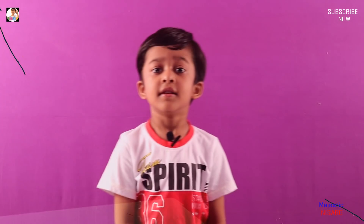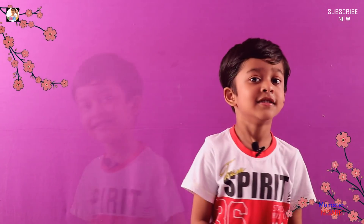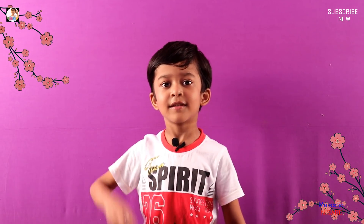So guys, did you like the rocket? Next time we'll see more interesting things. Bye!